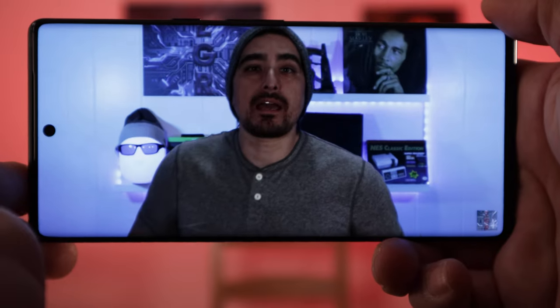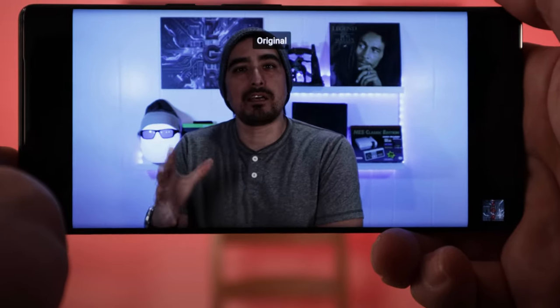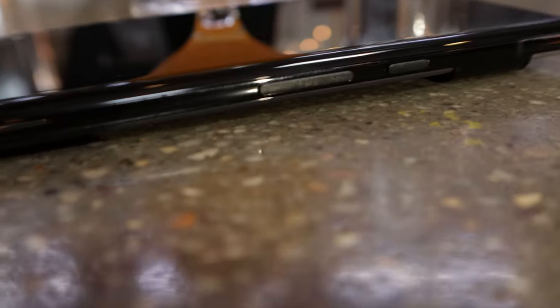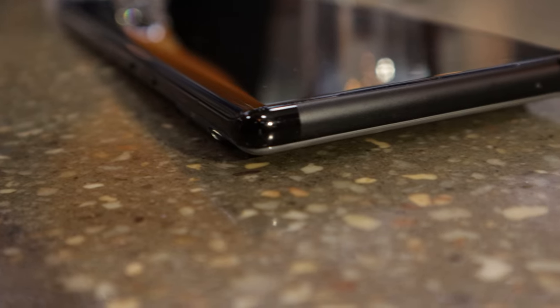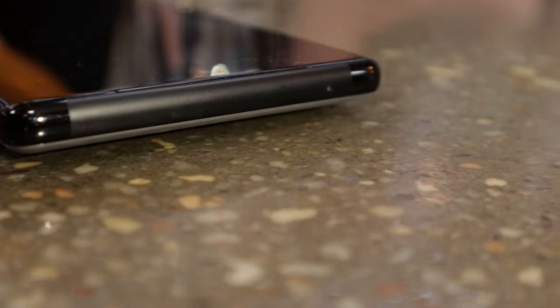Now that we've unboxed the device, let me put it through its paces and give you my opinions. The screen measures 6.7 inches with an LTPO AMOLED QHD+ 120Hz refresh rate display. The screen also supports HDR10+. The front and back of the phone use Gorilla Glass Victus, and the frame is aluminum except for the top, which is plastic to allow 5G millimeter wave signals to pass through.